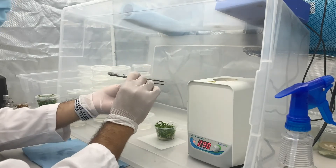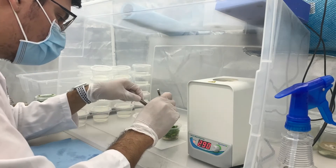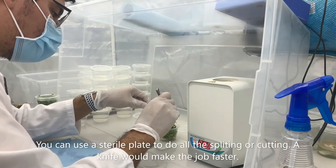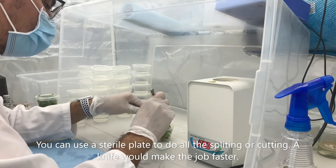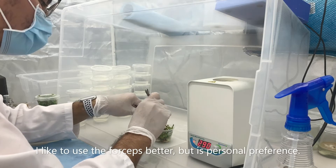We will be splitting enough plants for the next five containers, but this is totally up to you, depending on how big your plant is and how many cultures you would like to propagate. You can always use a sterile plate and a sterile cutting knife to make this job a little faster. We just prefer forceps — just a personal preference.